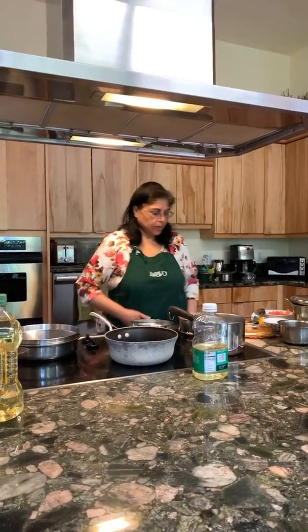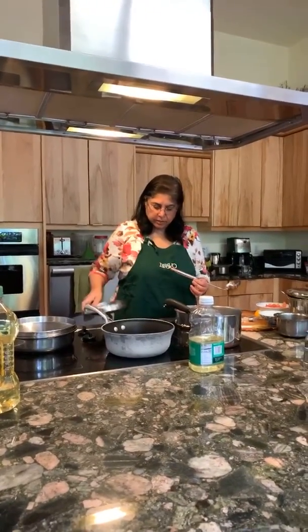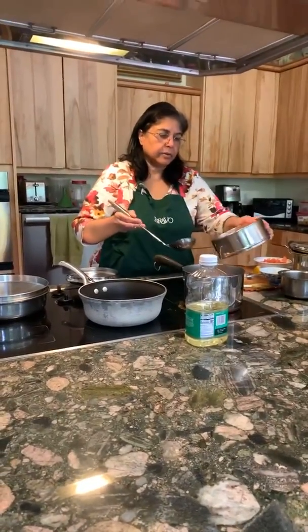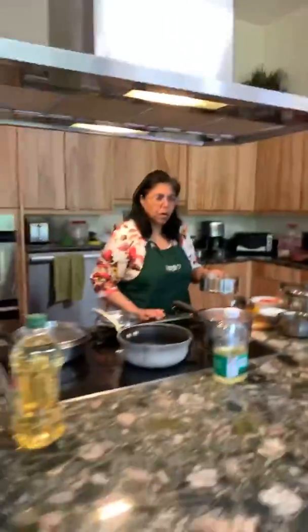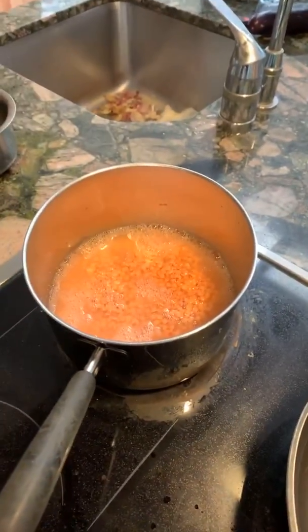Let's begin — there are enough people and more will filter in. The first thing we're going to do is put the pink lentils in a bowl or pot. Add the water you soaked them in; if the lentils have absorbed all the water, no big deal — just add more. If you had two cups of lentils, add another two cups of water.